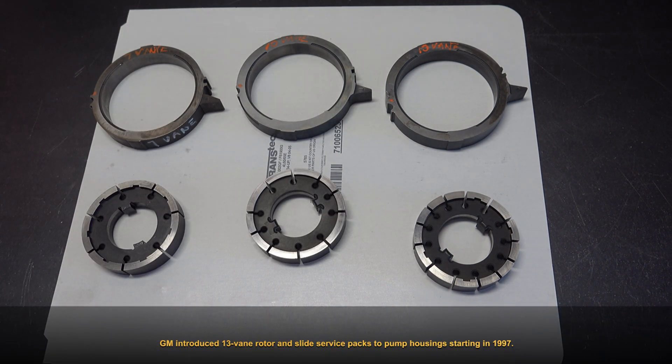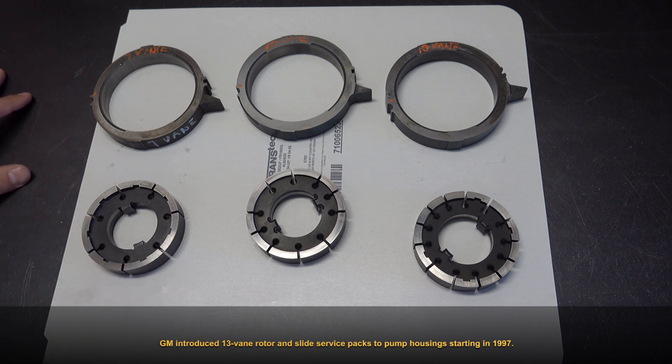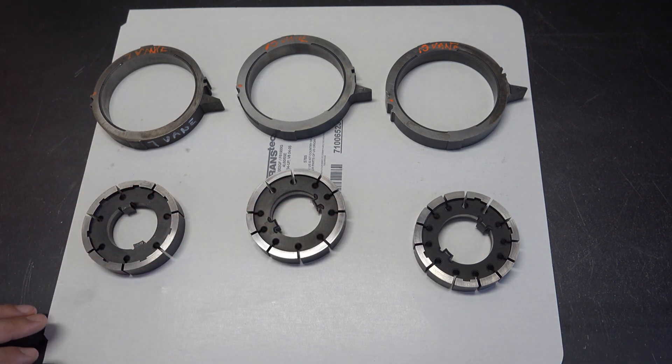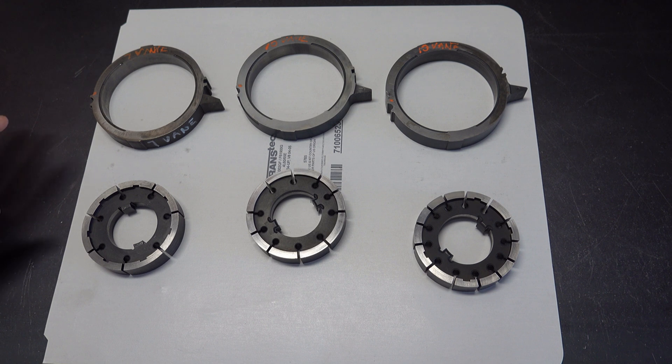The change was primarily to increase fluid pressures at wide open throttle. With the 10 veins you have a little more volume; with the 13 veins you have a little more pressure. The 13-vein pumps were also intended to be a little quieter than the 10 veins — though driving around you're unlikely to notice a difference. Those are the reasons GM made the changes they did.